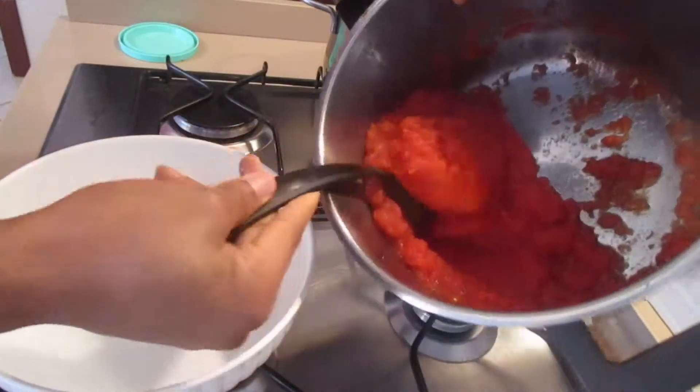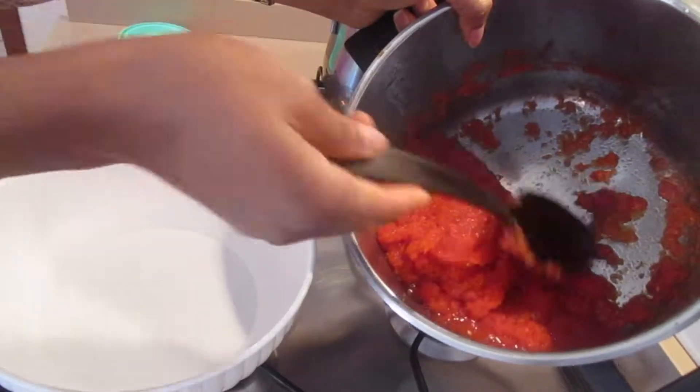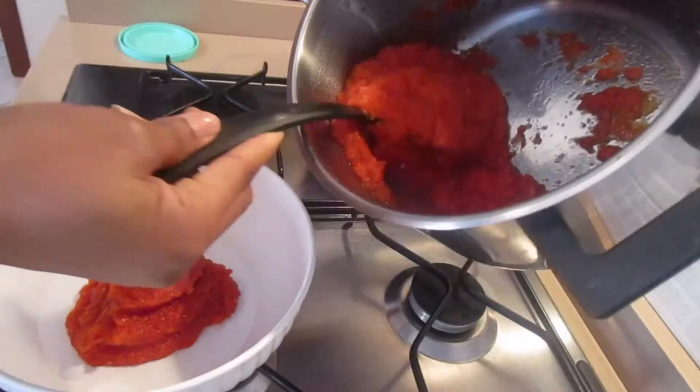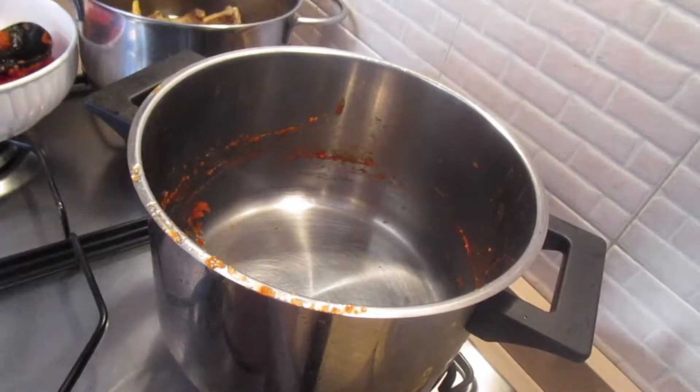The tomatoes are already cooked and the water is already dry, so I'm going to transfer the tomatoes to a bowl because I want to use this saucepan to make the stew.